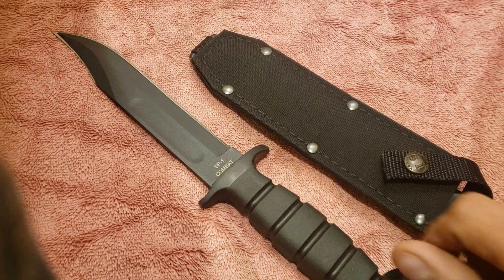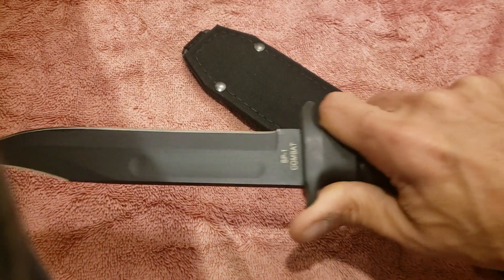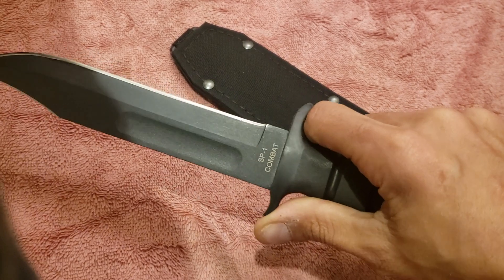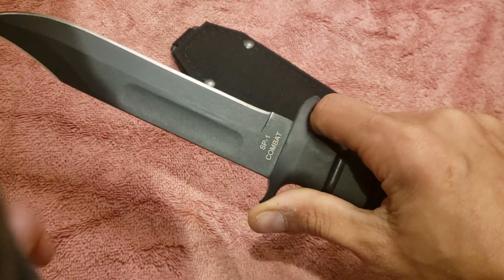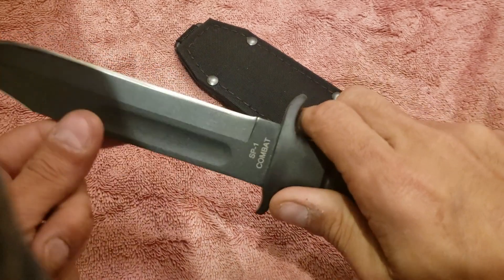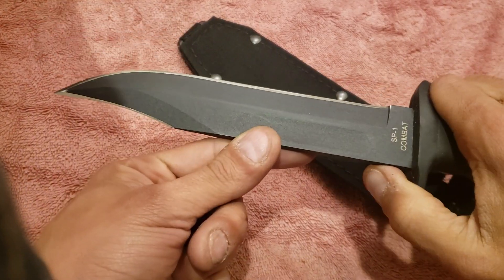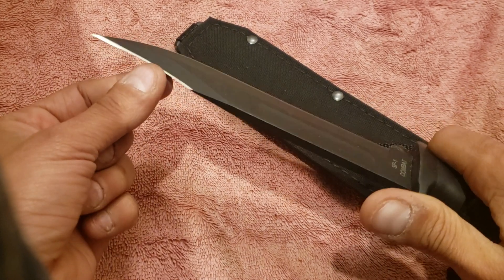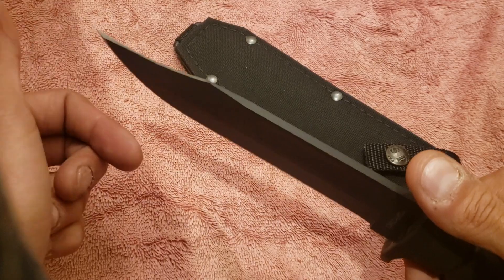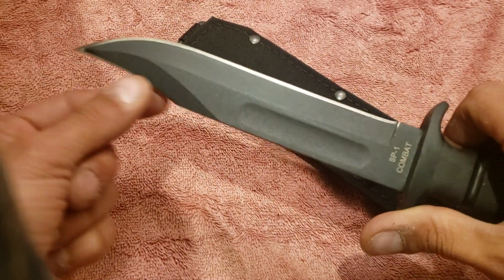The Ontario Knife Company SP-1 Marine Combat Knife. This thing is a freaking sword. It is 12.1 inches overall, seven of it is blade. It's a clip point and it's kind of double-edged — there's definitely some edge on the back end at the clip point.